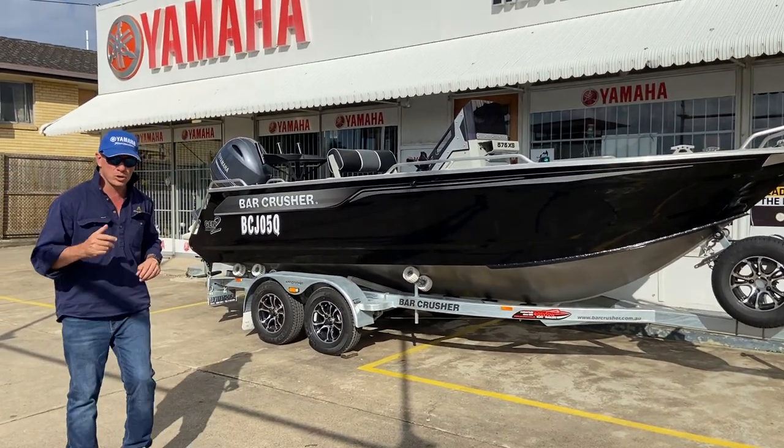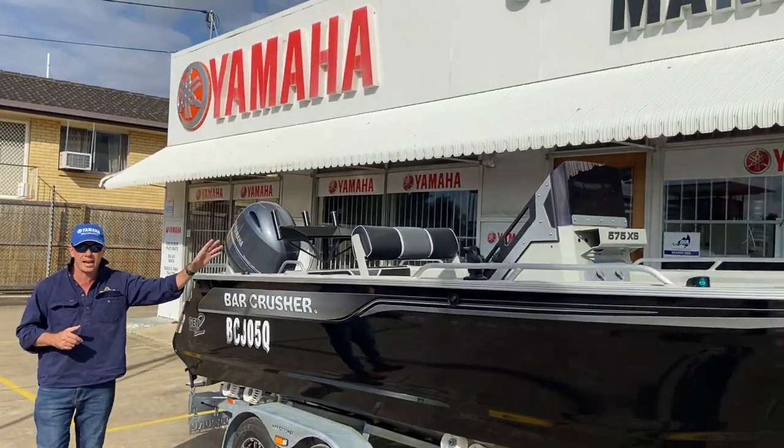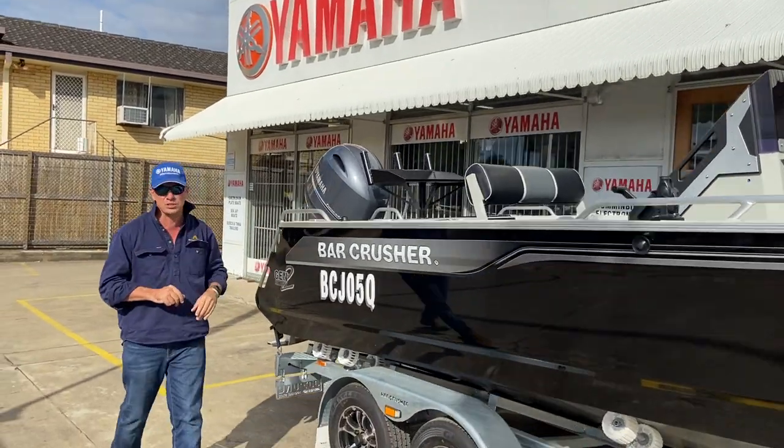Come over to the boat — I want to show you a couple of other things. You'll see sports console by design; we're going to get up and have a look at that console in a minute. We'll just come around to the transom and let's see what's powering this girl.